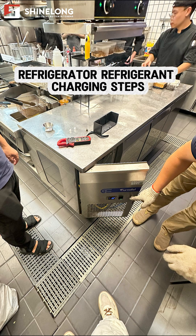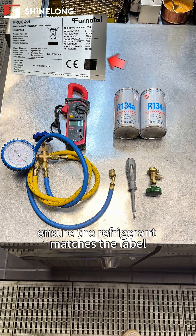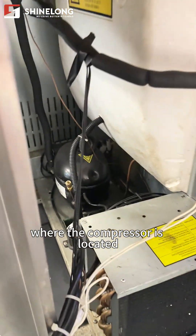Refrigerator refrigerant charging steps. Prepare tools and materials. Ensure the refrigerant matches the label on the compressor. Turn off the refrigerator power. Open the compartment door where the compressor is located.